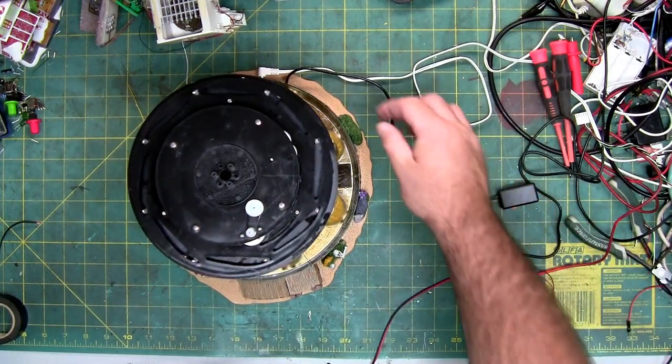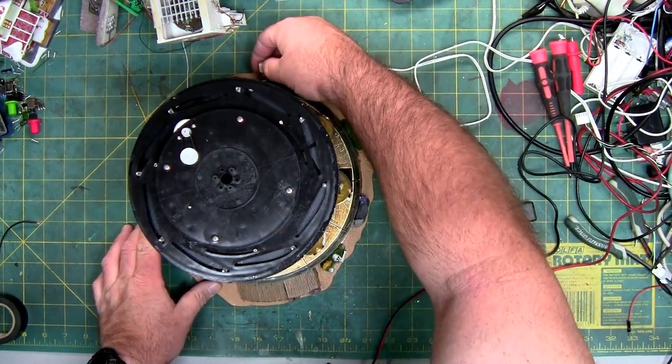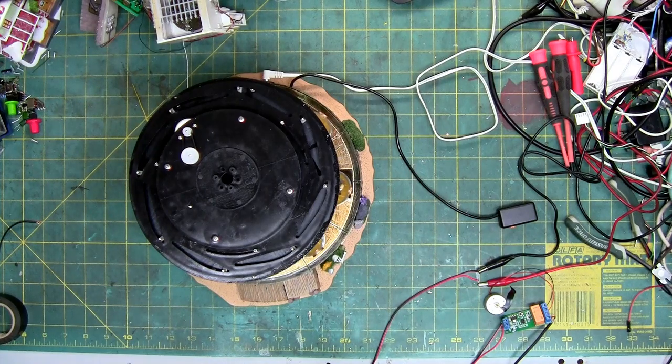The only way to turn it off is to literally pull the power. If I put the power back in, it auto-resets. So that part's working — the relay on the board. And now it's off until I turn the switch on.